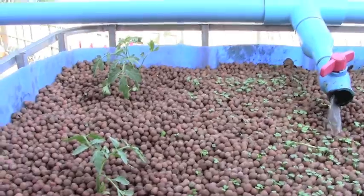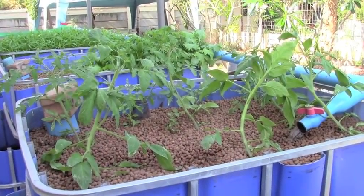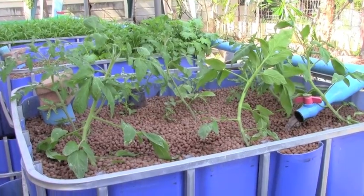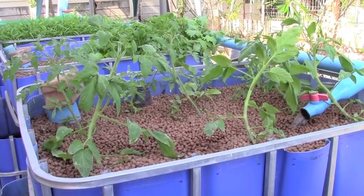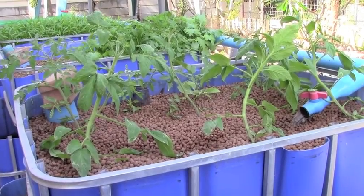Since that's done, what I need to do today is get these guys strung up on strings and support strings, both here and in the hydroponics system — it's one of the Dutch bucket systems. So I'll get the ladder and go ahead and start doing that.